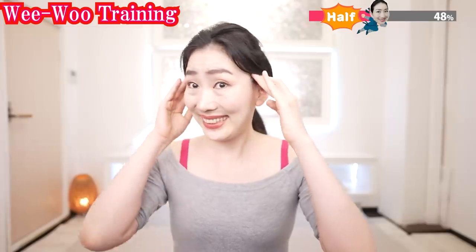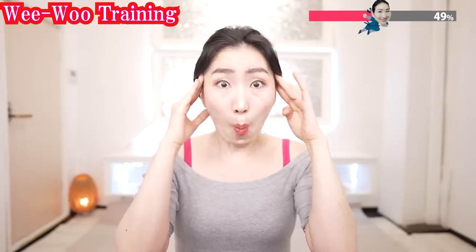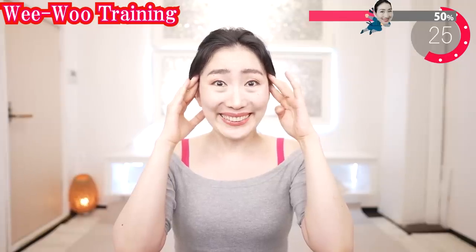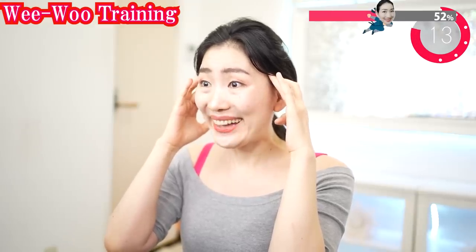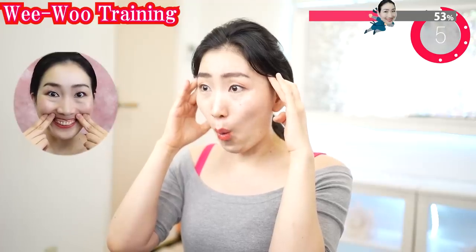Put your fingers on here and lift up. Say 'ee.' Lift the temporal muscles. Show me your upper gum when you say 'we.' Stretch your mouth when you say 'wo.' When you say 'we,' lift up the corners of your lips as high as possible. Find a part of your face where it is difficult to move. If you cannot lift your upper lips high enough, then do this one to support your movement.